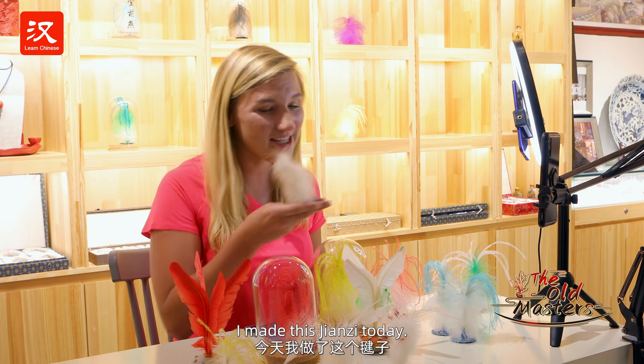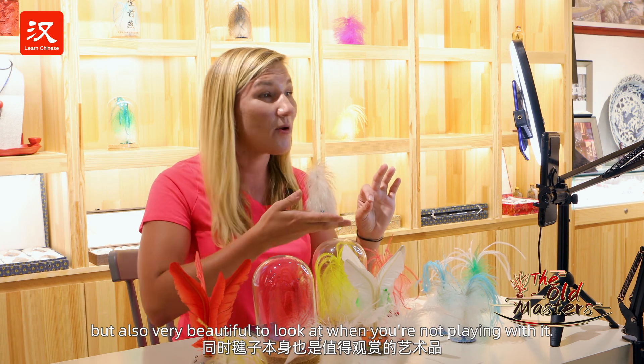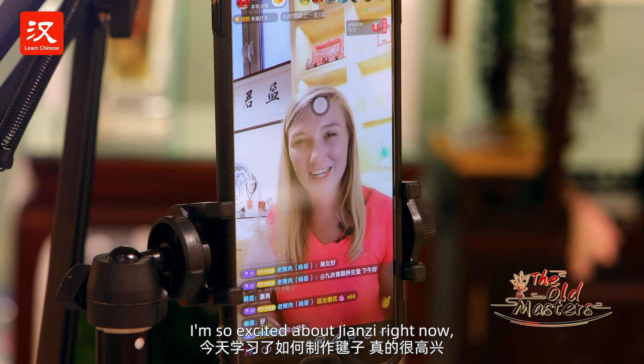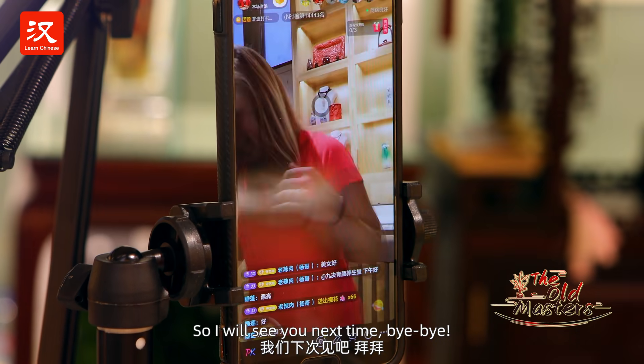Hi, my name is Rachel. I'm from America. Today I'm making this jianzi. You'll find that it's very fun to play every day, but also very beautiful to look at when you're not playing with it. I'm so excited about jianzi right now. I actually want to go play and learn how to do it right now. So I will see you next time. Bye-bye!